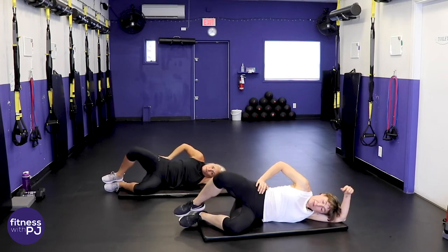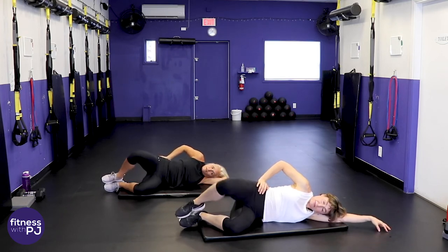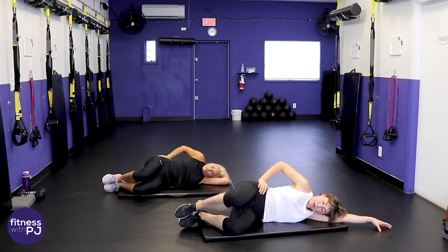Jan and I are going to flip our heads around for the next set — you don't have to at home. When we flip into a side position we don't want our backs to you. We'll move into the same series but now with the right foot on the ground for our bridge.